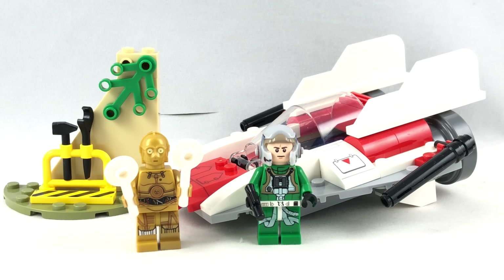Hello, Just2Good here. Today we're taking a look at the LEGO Star Wars Rebel A-Wing Starfighter with 62 pieces, 2 minifigures, and it retails for $15 in the United States.